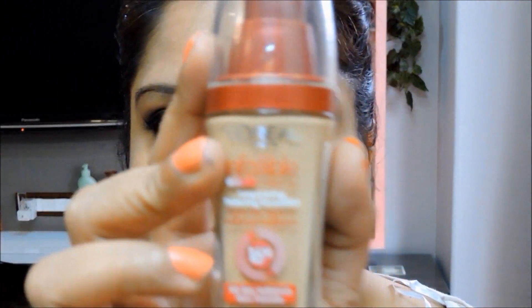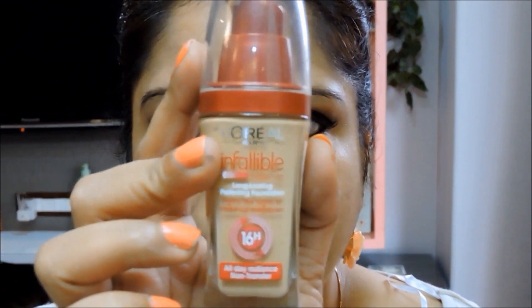To save time I've already finished doing the foundation. I used the L'Oreal Infallible foundation and I also used it as a concealer, applying a little bit more under my eye area — because whenever you're doing a smoky eye you need to make sure that you have very flawless skin.